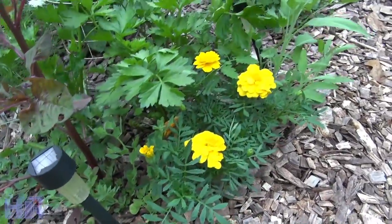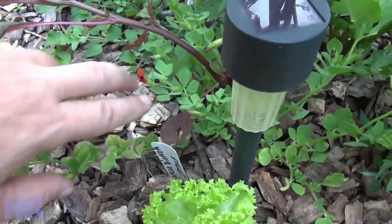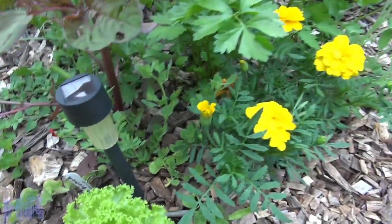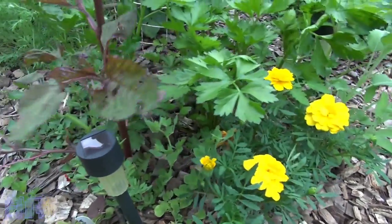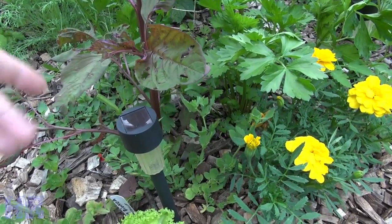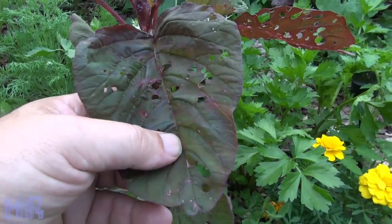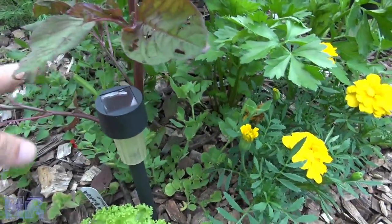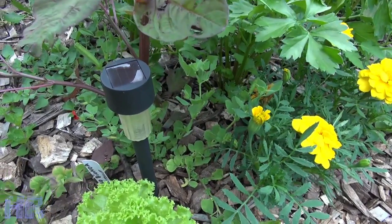I don't grow this very often — just for novelty, or this year to review it and show you what the plant looks like. You can see how it spreads itself along the ground and throws out all these tendrils. It'll get big if you dedicate space to it, but do you want to lose two square feet of garden for something like this? Honestly I'd rather have the amaranth leaves — those are very edible and good in salad.